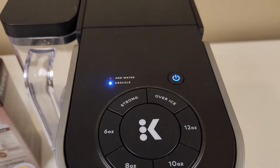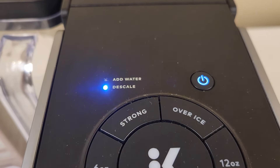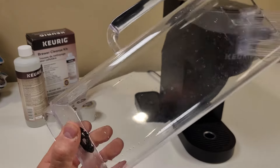As you can see, the descale light on my K-Supreme is flashing, so it's time to run a descale cycle to clean it out. First I'm going to start with an empty reservoir, and if you have a filter installed be sure to remove it before you start.